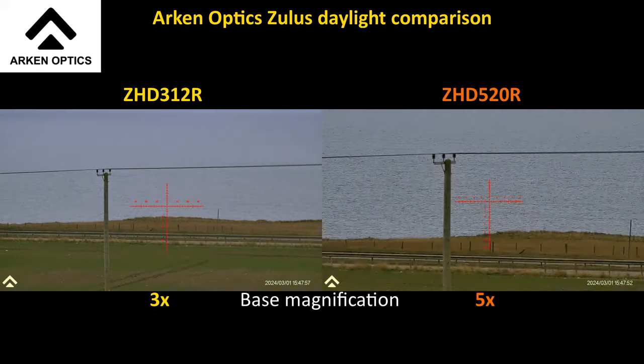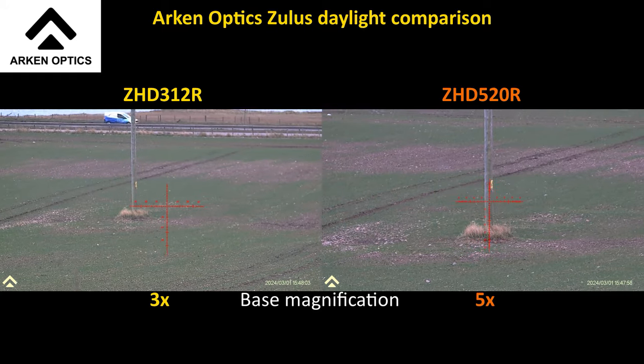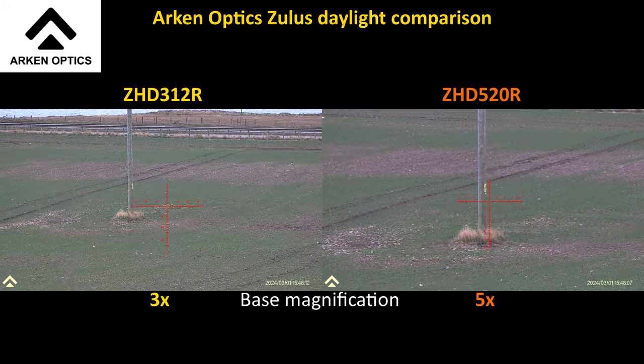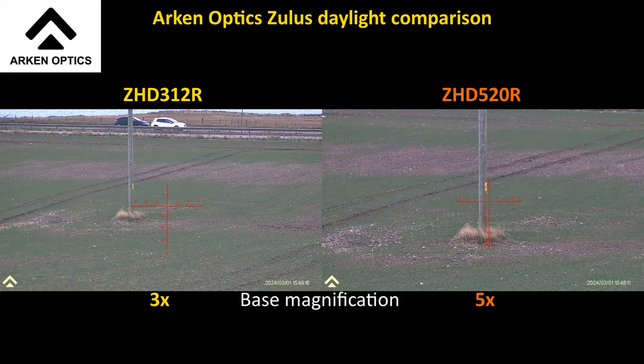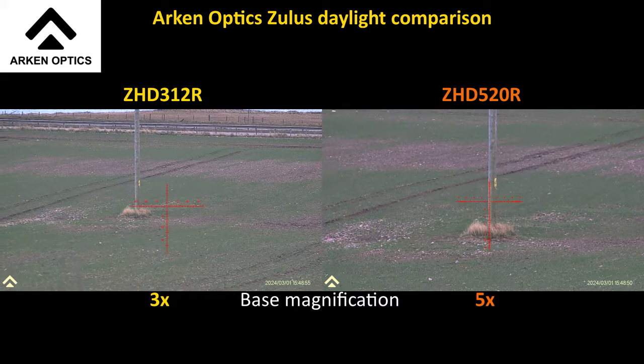Let's see at the bottom of that pole — there's a nice yellow sign if I remember rightly. The 520 focused. These are ArkenZulus so I do have a focus throw lever. I'm reviewing for John — that's JC HU 1988 off the Airgun Forum. Straight away you should be able to see there's a big difference in the field of view. They're both on base mag: the ZHD 520 is on 5x, the ZHD 312 is on 3x.